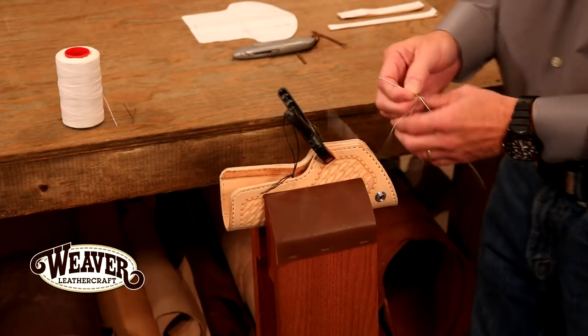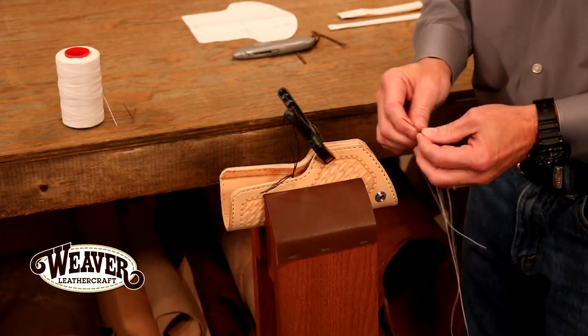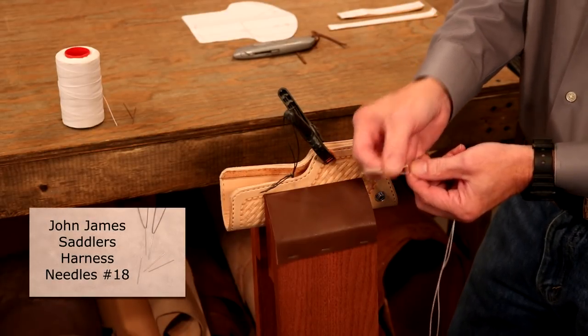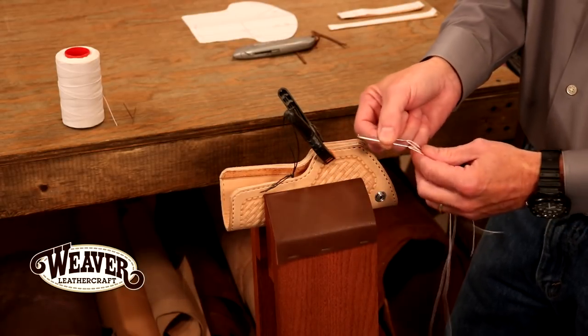Saddler stitch — this is a back and forth stitch, easily done. With our needles, a couple of points: good hand sewing needles. These are John James and I love them. Nice big eye, no sharp point. We're hand sewing — we don't need a point.